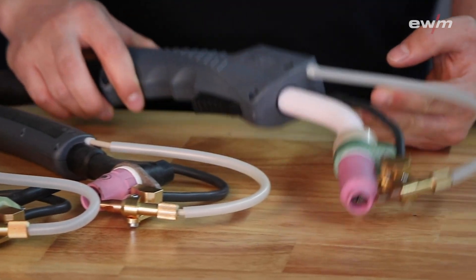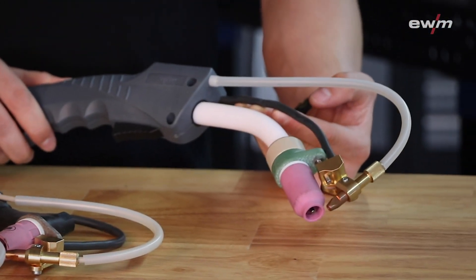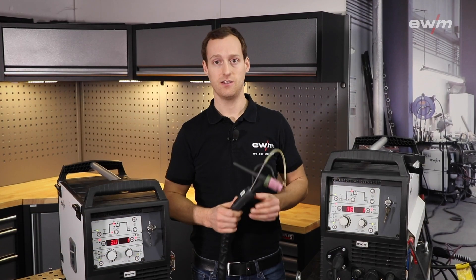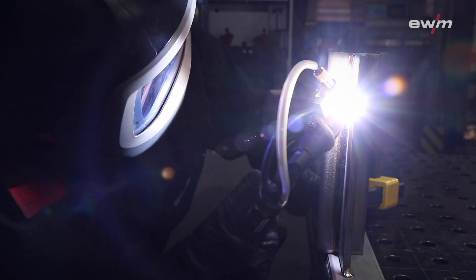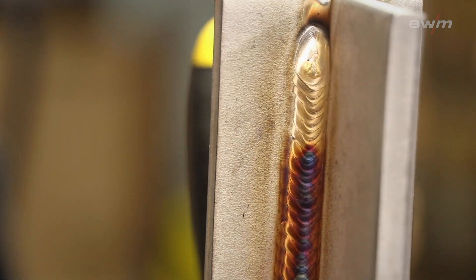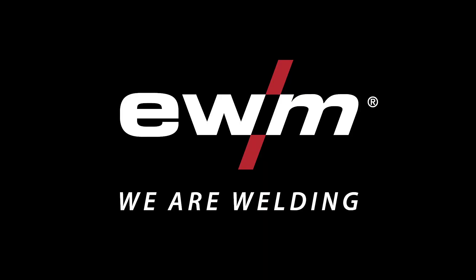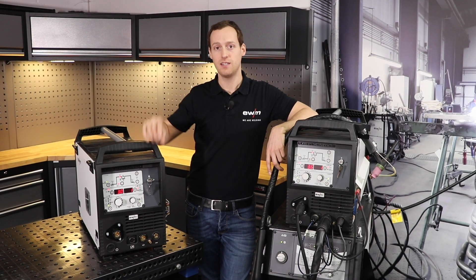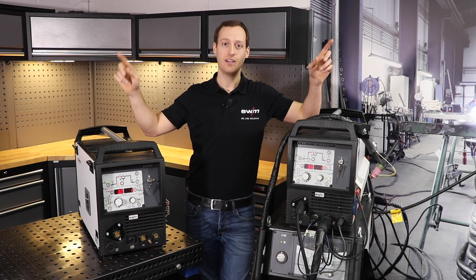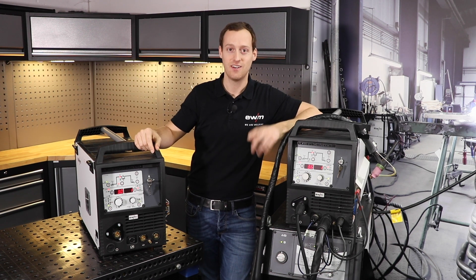According to the material and application, we have different styles of torches. You can see here the standard TIG torch, but we also have different variants for special applications. If you are interested in more information about the TIG Speed, click here or here, and please follow our channel. Thank you for watching.